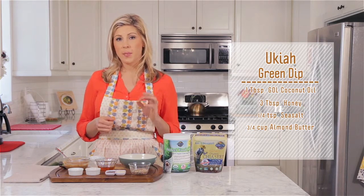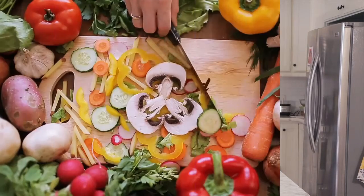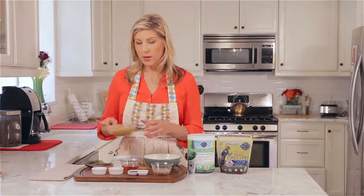A little bit of honey, a pinch of sea salt, and almond butter. It's real simple — you put everything in a bowl and you mix it up.